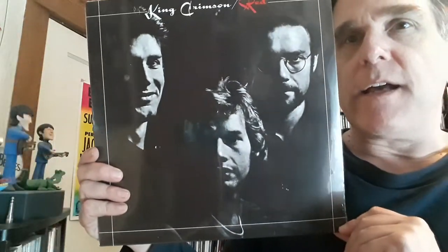Certainly one of my favorite albums from this series — this is Red. John Wetton on this album alone, just his singing, his bass playing, Bill Bruford, Robert Fripp — what an amazing trio. Just a great, great album that seems to have really increased in its value over the years, with more and more people getting turned on to it. Let's take a look inside. I don't think there's any insert on this one — just double check for you. Nope. And then continuing with the stylized sleeves.